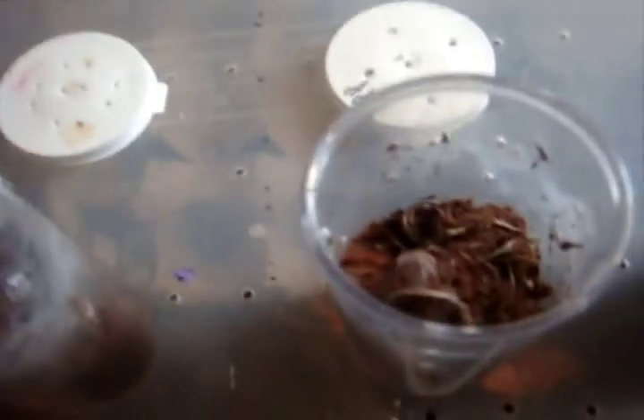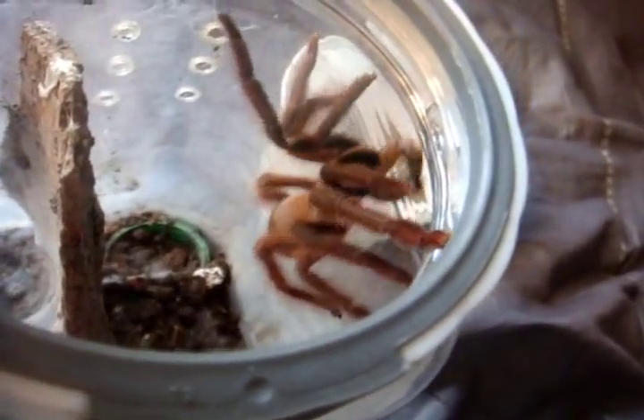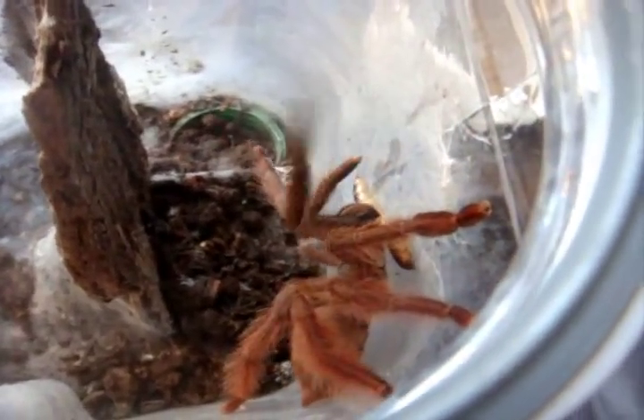And there is what an adult female looks like — Tapinauchenius gigas. Vicious. Tapinauchenius sanctivincentis, the St. Vincent's tree spider. Yep, instantly. Granted, you're not going to see the specimen, but pretty darn cool.